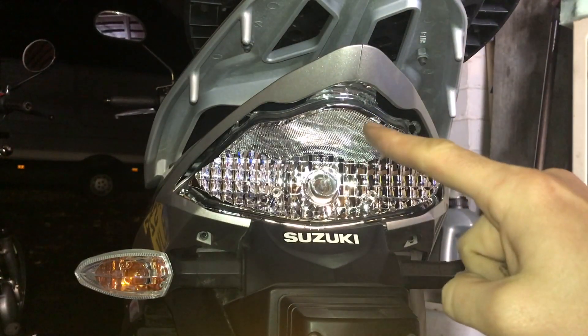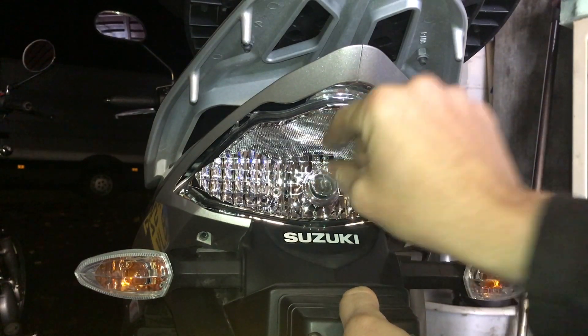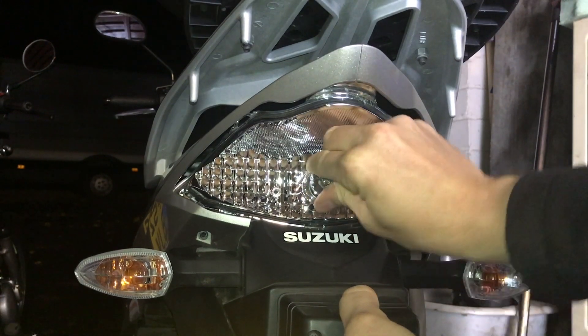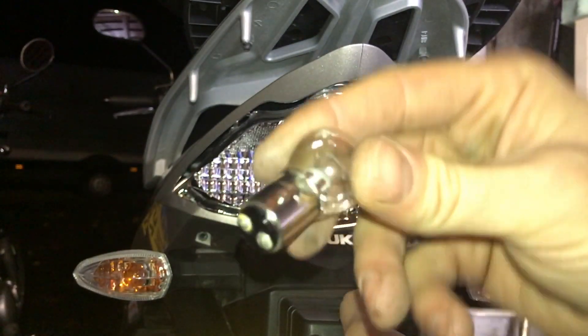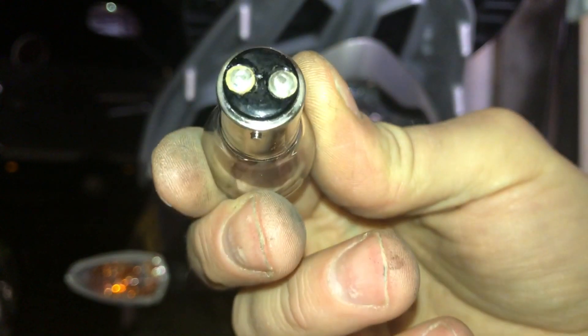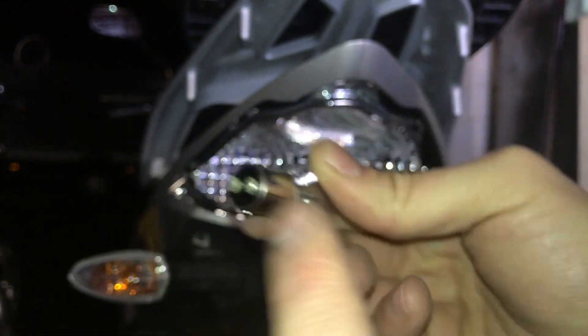Removing the bulb itself is fairly standard — get a hold of it, push inwards and turn anti-clockwise, and the bulb comes out. It's a fairly standard 5 watt double filament stop/tail light with bayonet fitting, so it's got a little nub here and one on the other side.